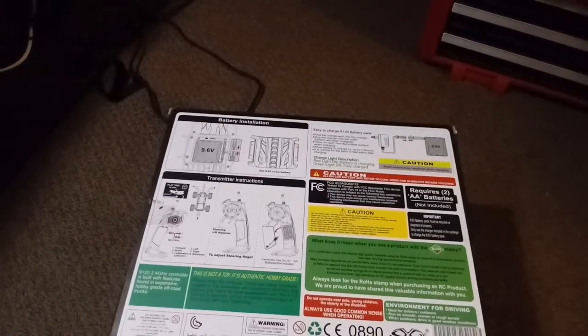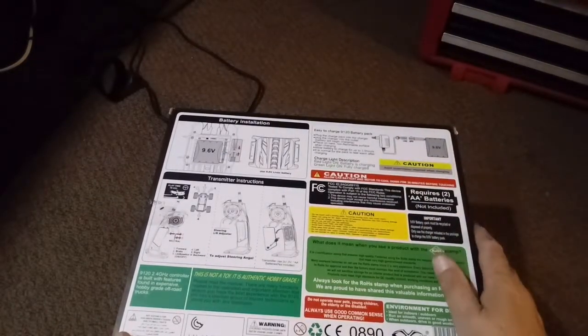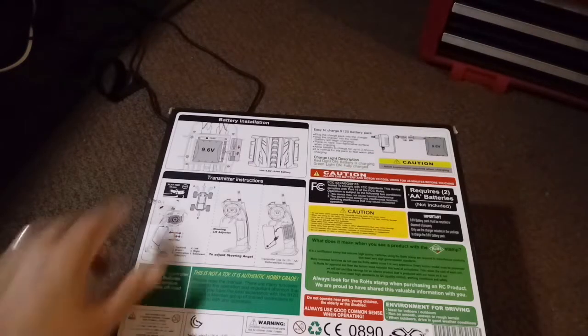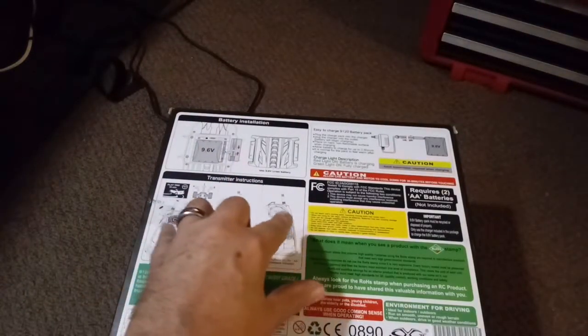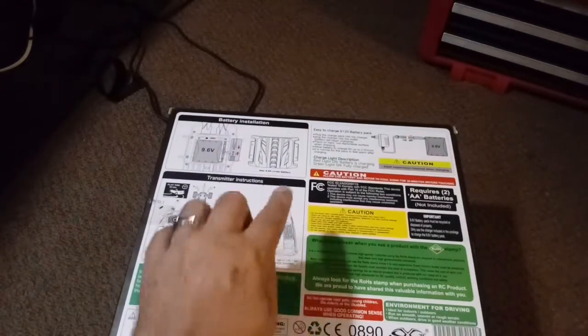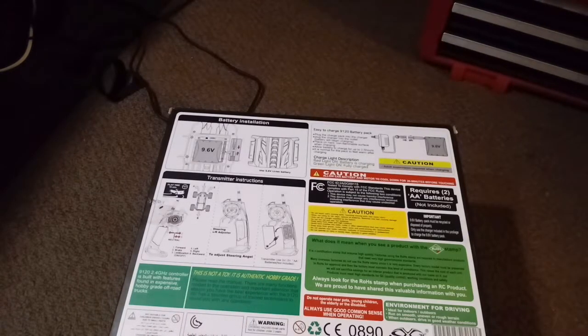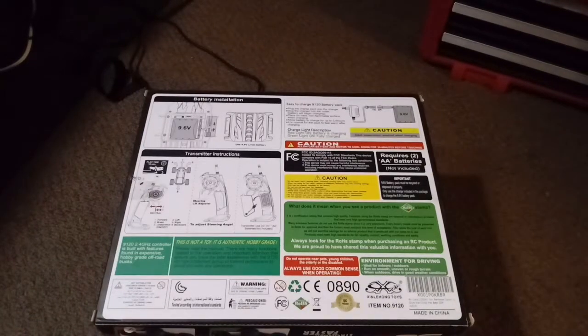The back of the box is pretty standard for these types of cars — it gives you all the warnings and shows that it comes with a charger and a 9.6 volt battery, which is a 3S or 3-cell battery. It gives you information on how to open the battery hatch and install the battery, and basic installation of batteries on the remote. The remote does not come with batteries but requires two double-A's. It states this is not a toy — it's authentic hobby grade — and I believe that, which I'll show you in a bit more depth.